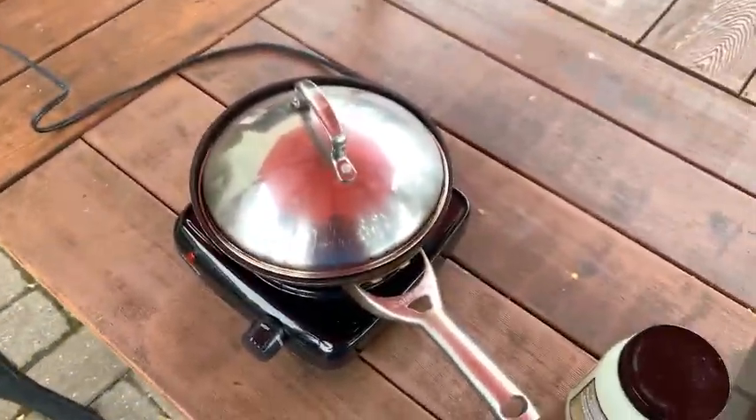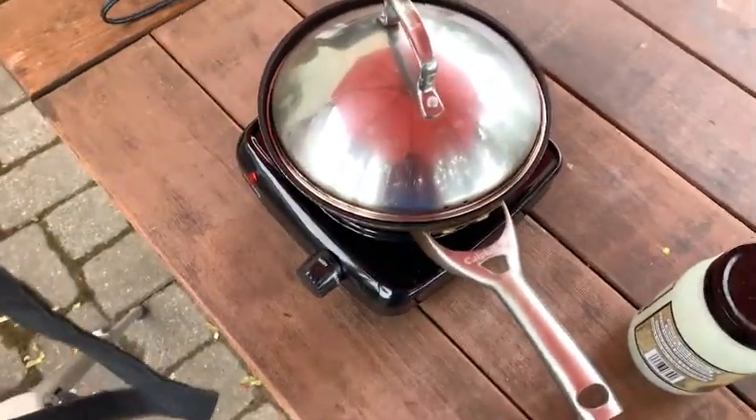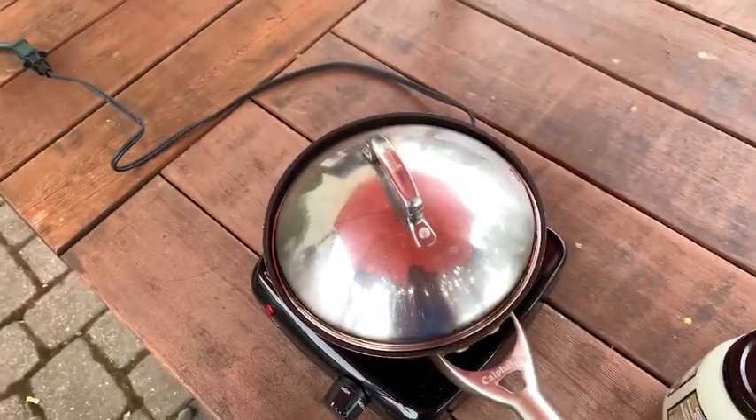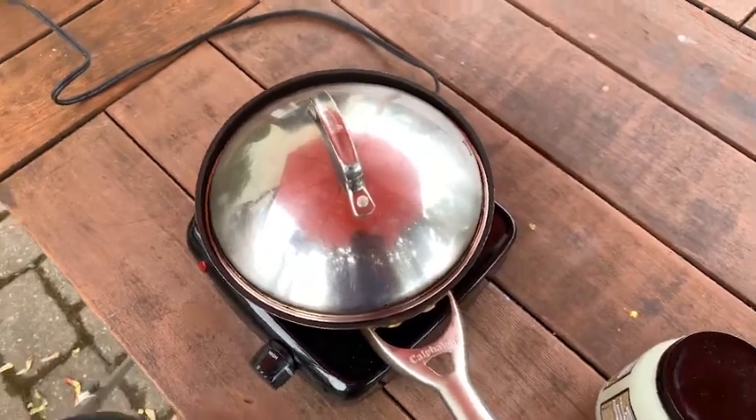Okay, pan is on, camera is set. I have the coconut oil here I'm going to use to grease the pan. But right now the hotline is going to heat up, so we're going to waste a little bit. It's a little bit windy today, so hopefully things will go okay. But we should be able to get a few really nice shots of the popcorn.